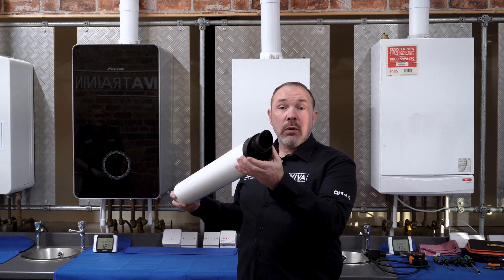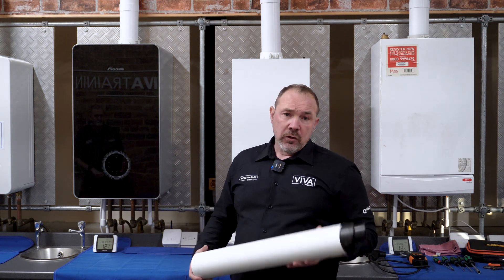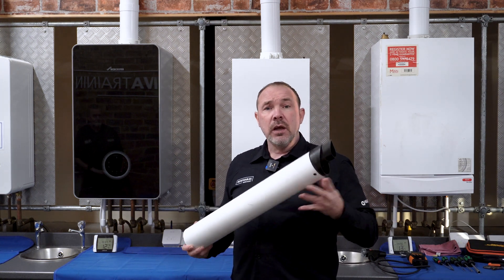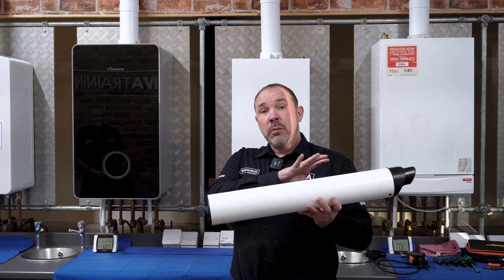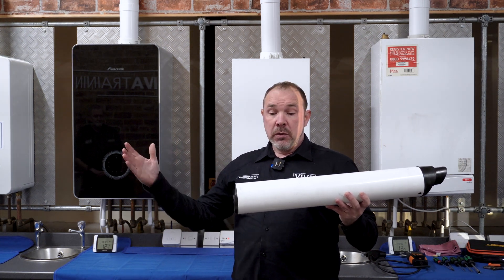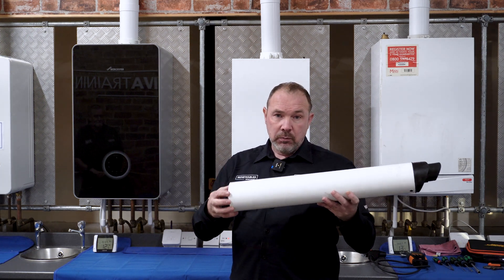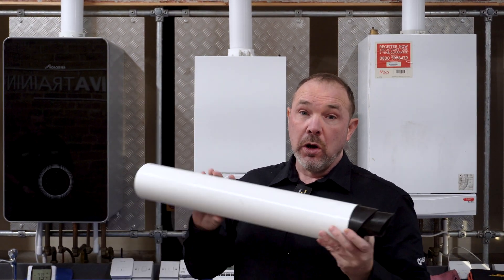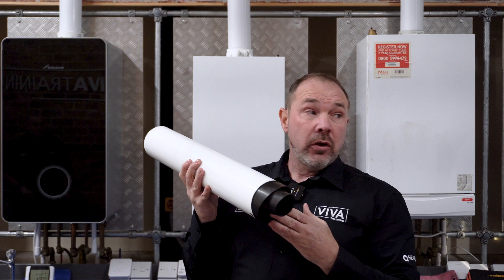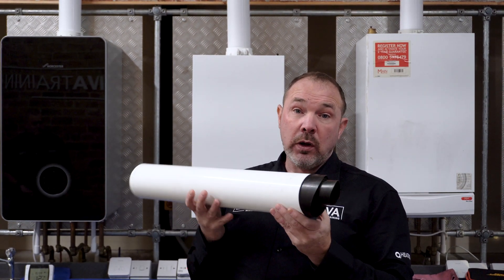With a modern flue you've got the outlet in the same place, so you check that outside — potentially not too low to the ground, that it's not blocked, that it's clear, that there's a grille over it if it needs one, and along its length that the clips are spaced adequately, there are enough of them, and that the joints are not leaking in any way, shape or form. For clarity, the air intake is part of the modern room-sealed boiler, so your flue check includes checking the air intake as well.